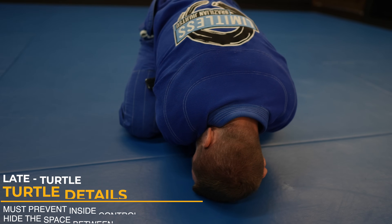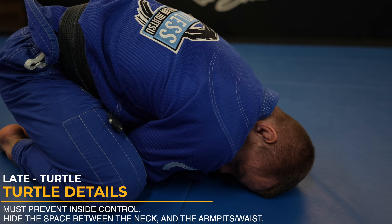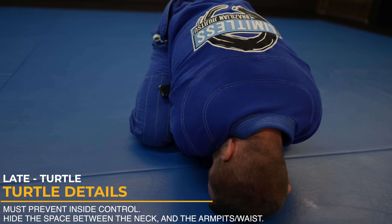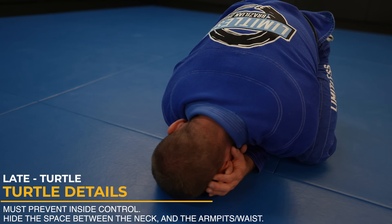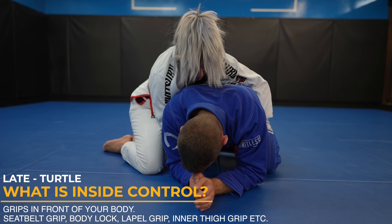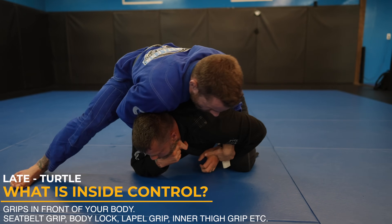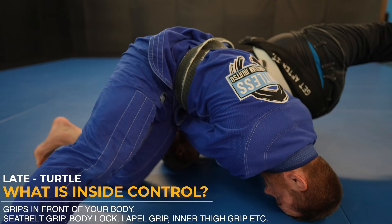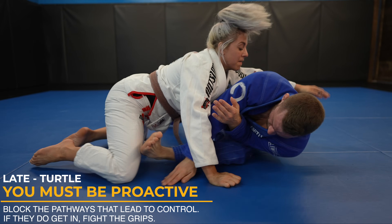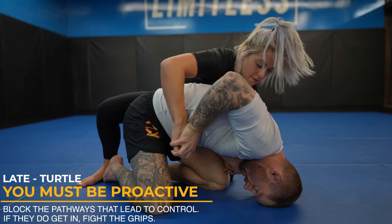We can turn inwards but we can also turn outwards into turtle. The problem with going to turtle is you can get your back taken, but staying tight and preventing inside control mitigates this. Inside control means your partner getting their arms between your shoulder and neck or armpit and hip. We also need to be mindful of our inner thigh, but the over-under and body block are the most common grips to avoid. If your opponent takes these grips, they can take your back and do other bad things — like this clock choke. You gotta fight off inside position, make sure there's no holes in the armor. Look how I keep my elbow tight so Nikki can't force her hand through. If they do get their hand through, you need to grip fight to get it off you.